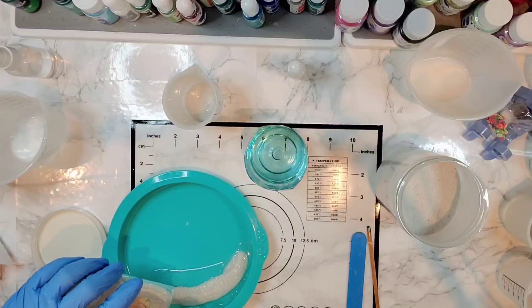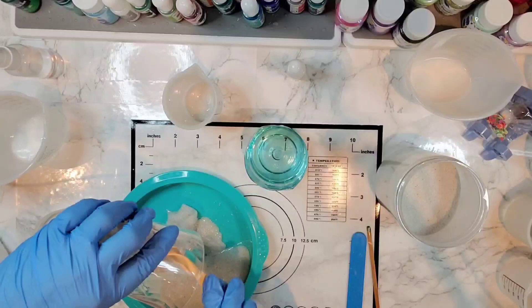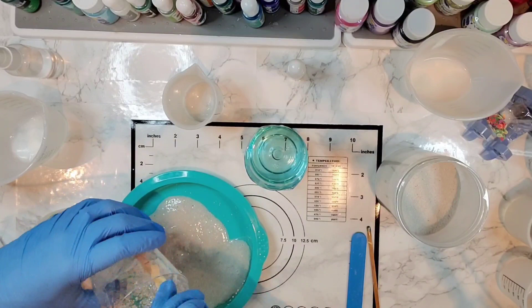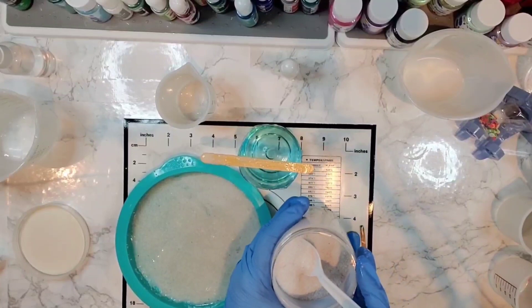I don't want it to be overpowering white, just give it a little boost of white. Kind of looks like oatmeal or cream of wheat at this point, but I just want it coated. I'm going to pour it in here along the edge mostly, and take a spoon and just add a bit more white sand.